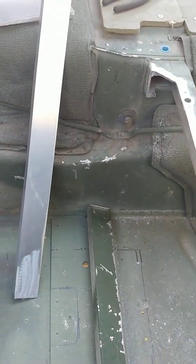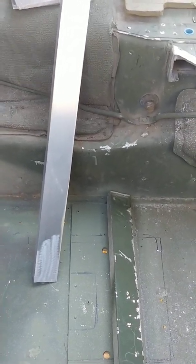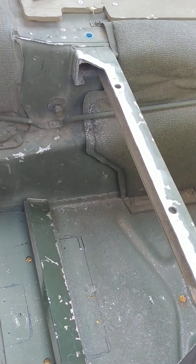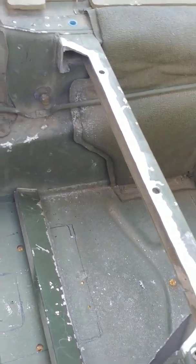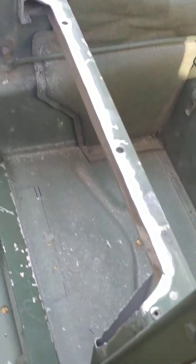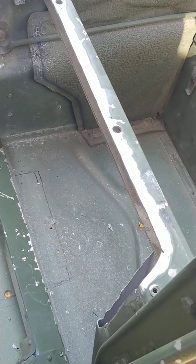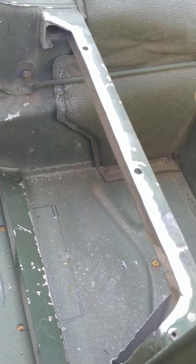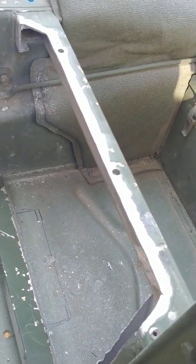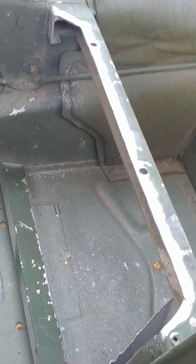This is Humvee B-Pillar Modification. I'm just showing people what is here once you cut this away. What you decide to do is your business. I assume no liability for somebody copying what I'm doing or using this as an idea to do something to their vehicle, and then they get in an accident or get hurt because this B-Pillar is modified or removed. I'm not telling you to modify or remove it.